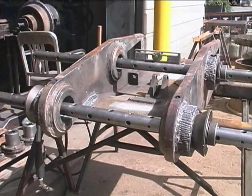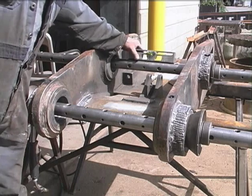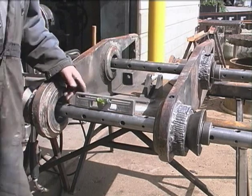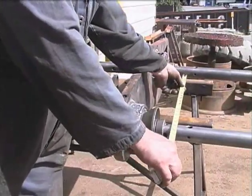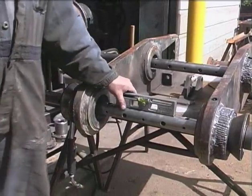So now we have the bars level on the same plane and the centers the same distance apart, so we can start to install our bearings.